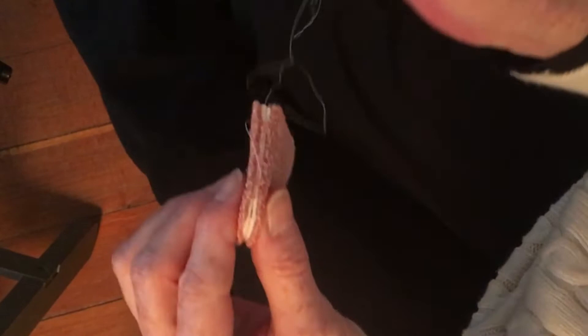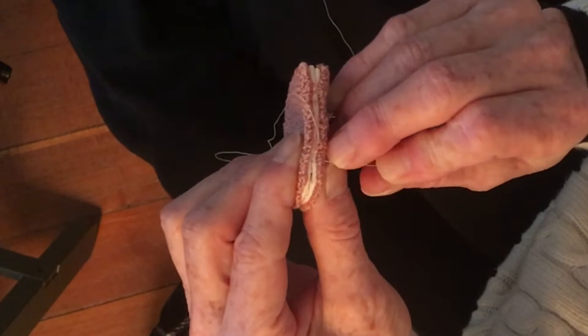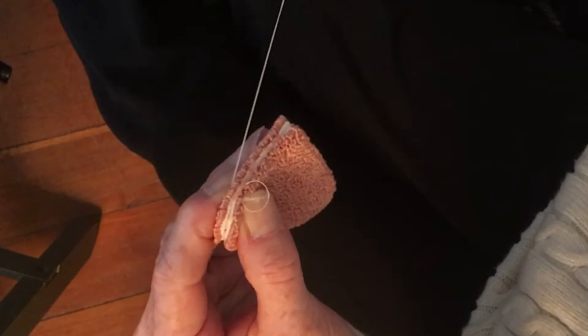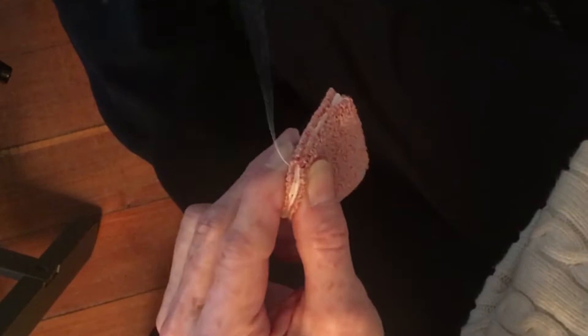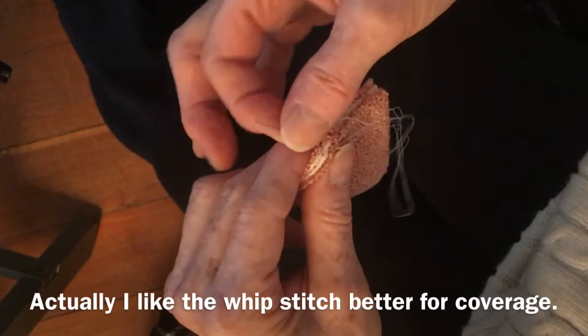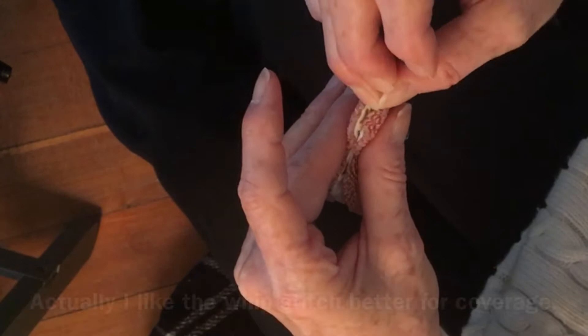You can also do just a standard whip stitch, which is just taking your needle through the front, through the back, and pull. Bring it round, front to back, and pull. You don't have to do the blanket stitch if it's too hard for you. I like it because it creates a little knot every time you do it, and it looks nice. If you're using a heavier thread it's a great decorative option, but we're using a pretty light thread here, so you're not even going to see it. If you have a little piece of fabric sticking up, just take your needle and push it down.